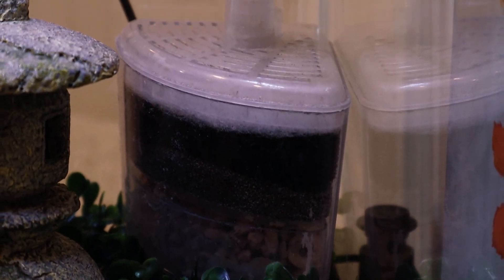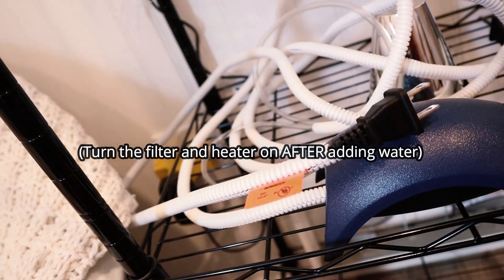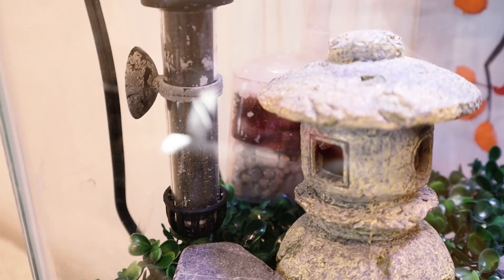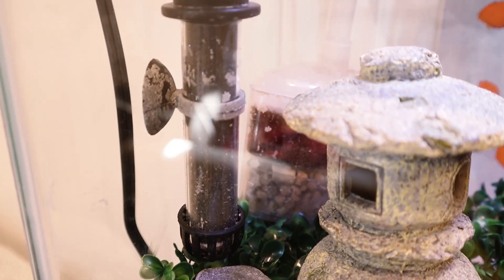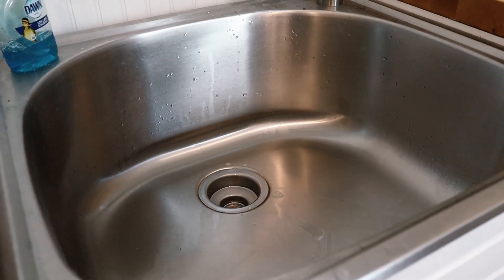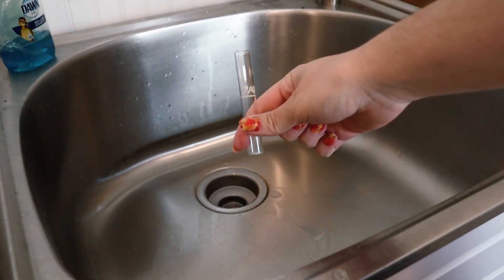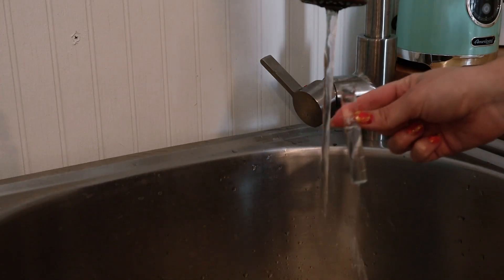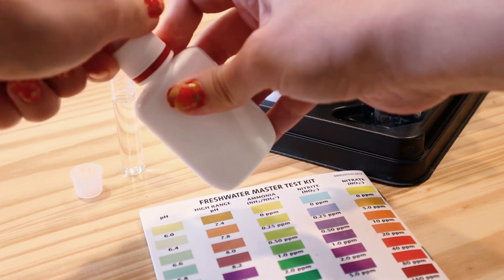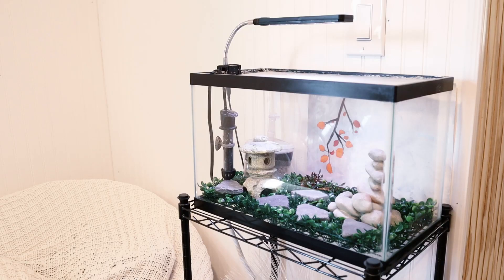You're going to want to have your filter running and your heater turned on. You can leave the light off. The reason the heater should be on is because warm water will cycle faster. I am ready to add water, but first I need to test my water to see where the pH is at. Water with a low pH under 7 is soft water, and soft water will take longer to cycle because the bacteria do not grow fast in these conditions.